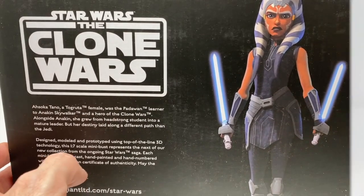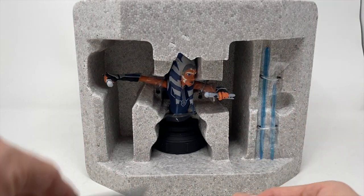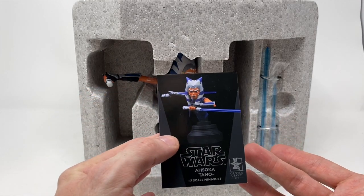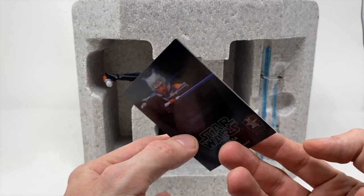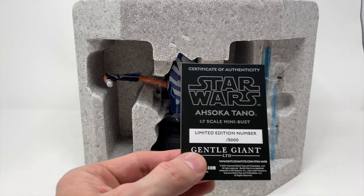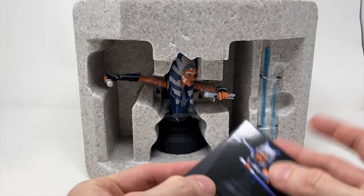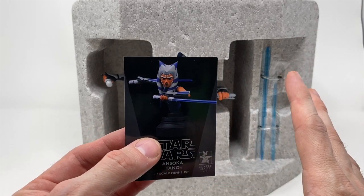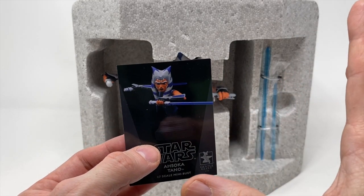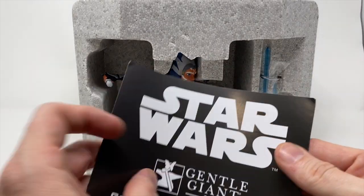We got her out of the box very delicately. We have an Ahsoka Tano 1:7 scale bust and a letter of authenticity. Interestingly, there is no number on the bottom of this card, which is very different. We do get sent artist proofs from Gentle Giant, so this is a good chance that this is an artist proof.